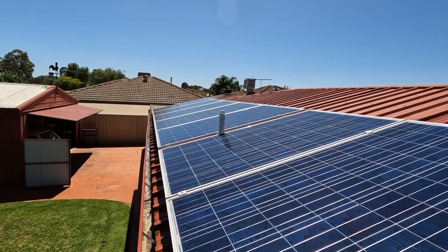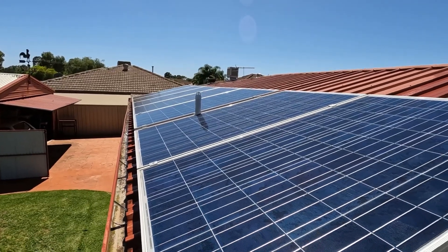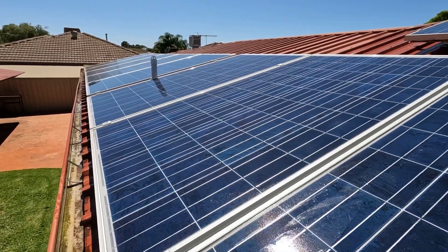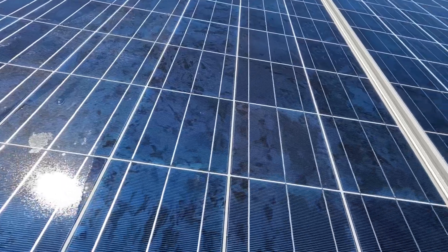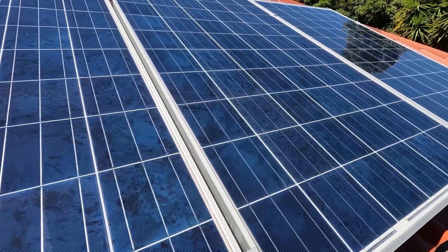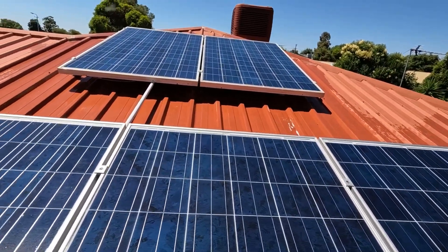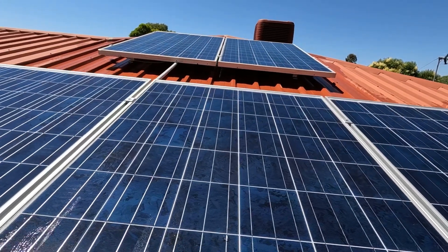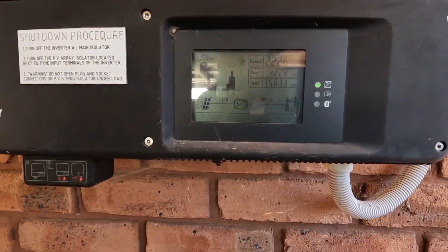And that's the panels all done. Okay, let's go and see what a difference it's made to the production of power. 2221 — it was 1850 — so it definitely makes a difference.